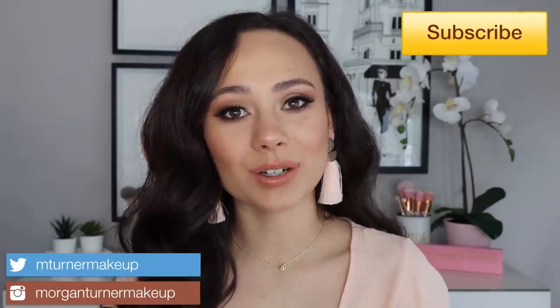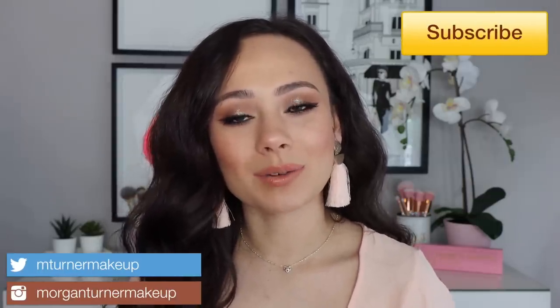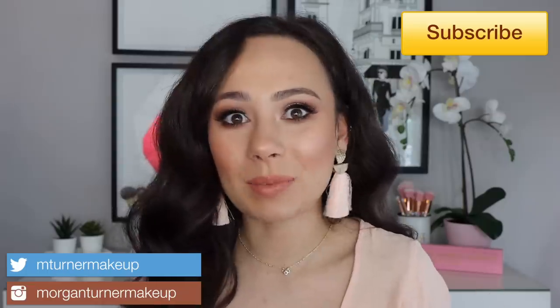Hi guys, what is up? Welcome to my channel. So for today's video, I am going to be doing quarantine makeup.